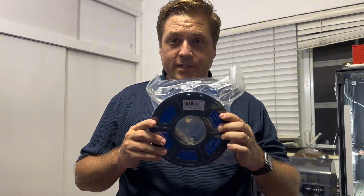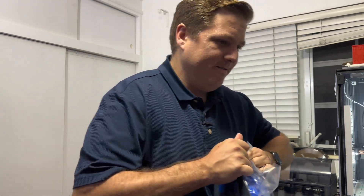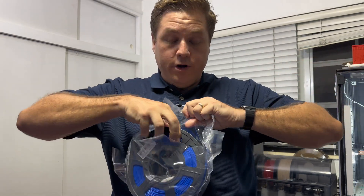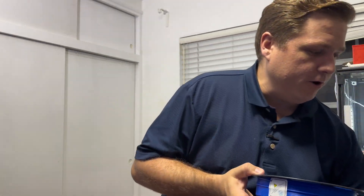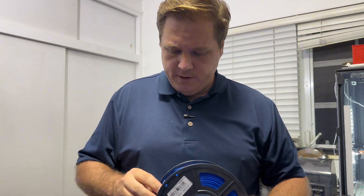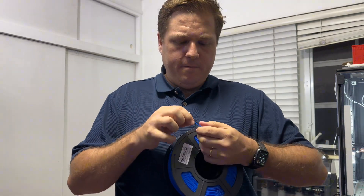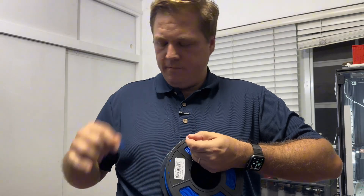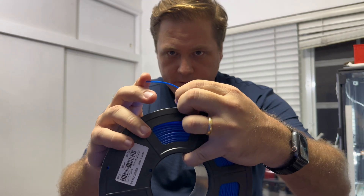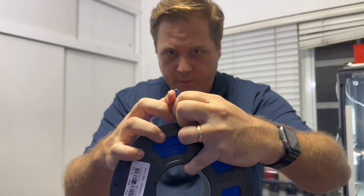To contrast that, I have a brand new, unopened roll of blue filament. I'm going to do the same bend test to compare. Here's the end of the blue filament — look at that bend. It bends all the way without breaking.